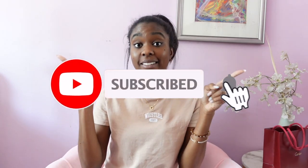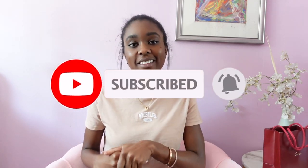Hey everyone and welcome back to my channel. My name is Stephanie here on YouTube and if you like luxury, fashion, and lifestyle videos then you should definitely hit that subscribe button down below and hit that bell to get notified when I upload new videos.